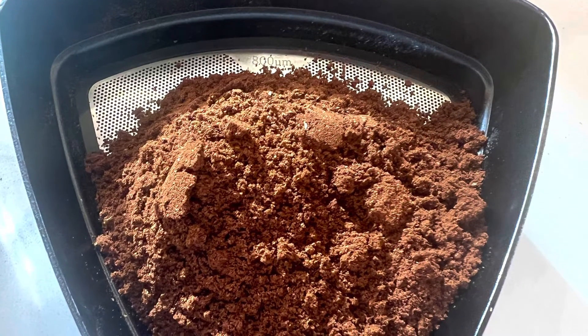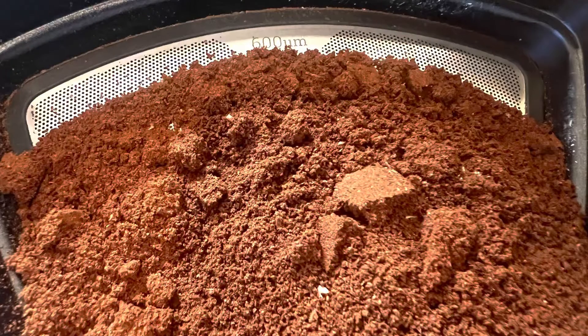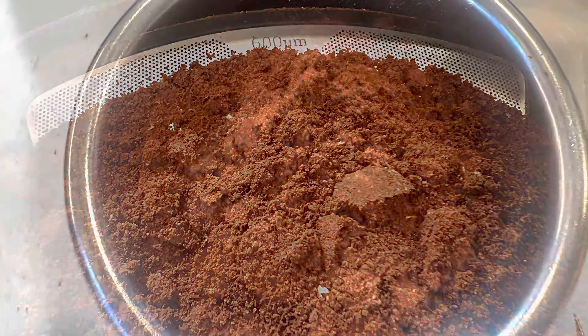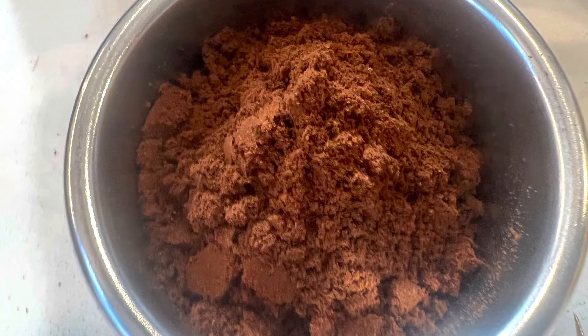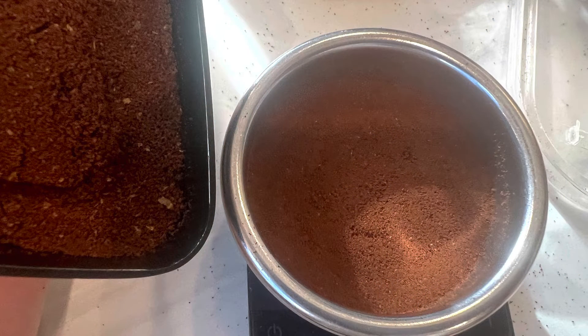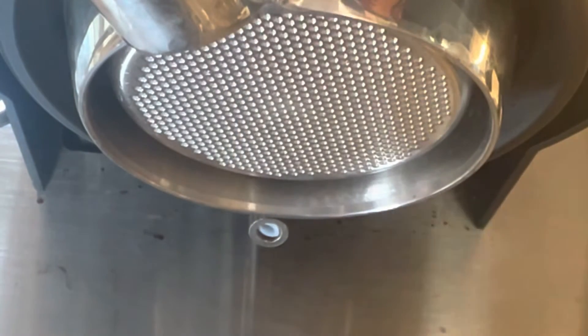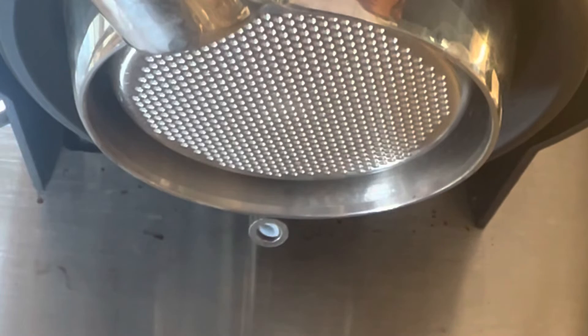Then I went to trying to sift with a single screen. I started with an 800 micron screen and switched to 600 micron because 800 micron was sifting everything too fast. Using a single screen, the first part that comes out should be finer than the second and third parts, because usually when you sift with a single screen, the finer particles come out first.